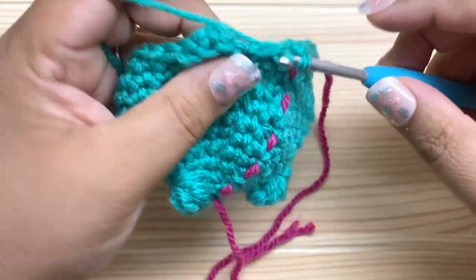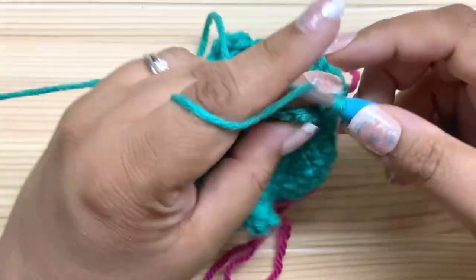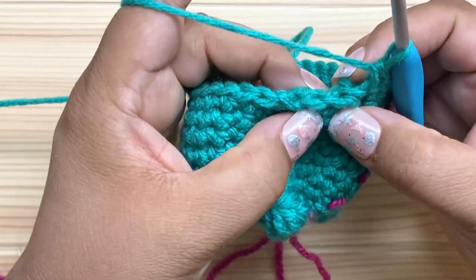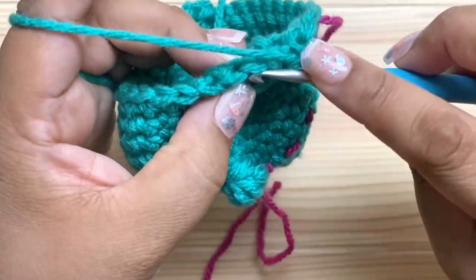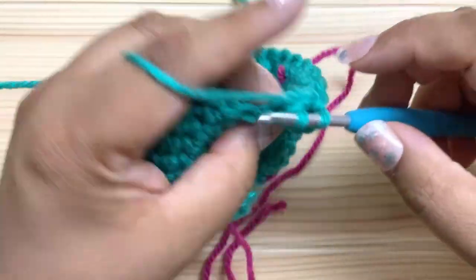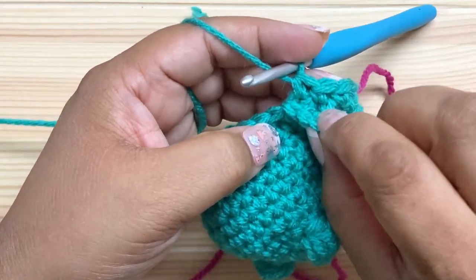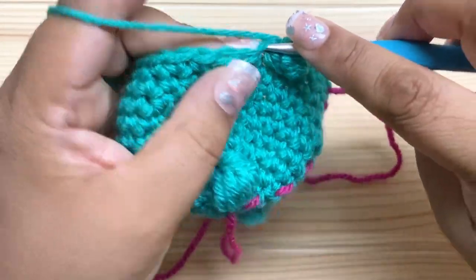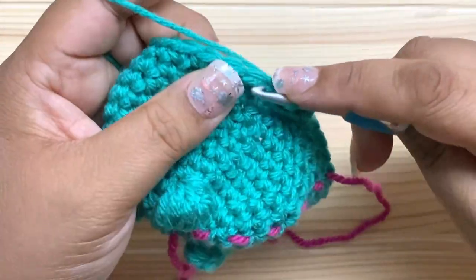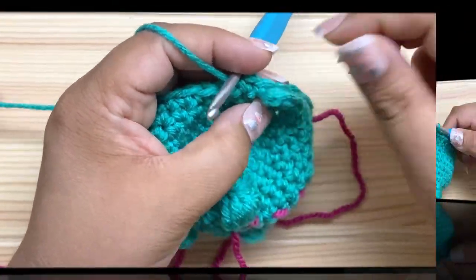For round 13 we're going to work even again — just single crochets in each stitch around, and that'll give us 30. When you get to the handle, remember not to crochet into any of the handle stitches themselves. There were two stitches worked inside the handle, so crochet into each of those two, but not into the actual handle stitches. Your handle may pop out and over when you're doing this — just push it back the way it's supposed to go.